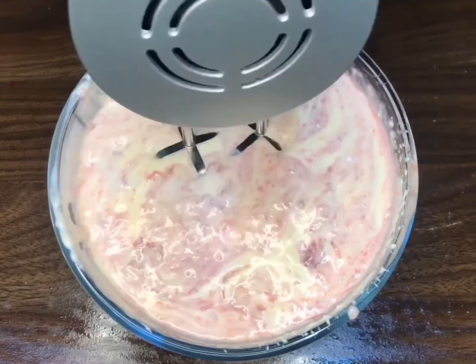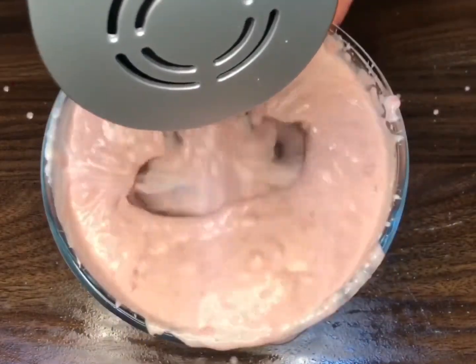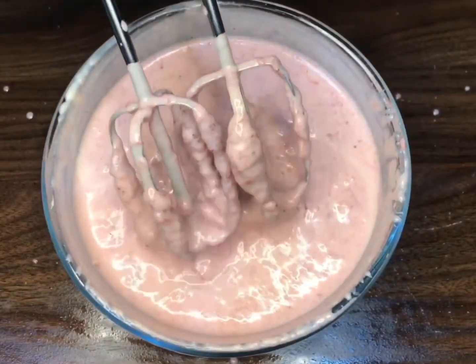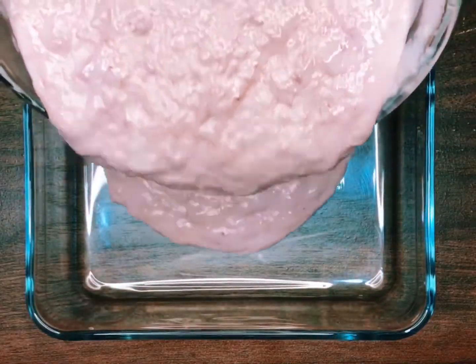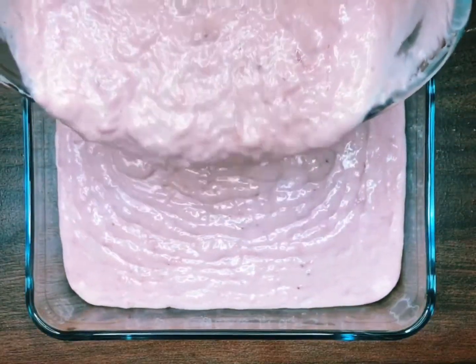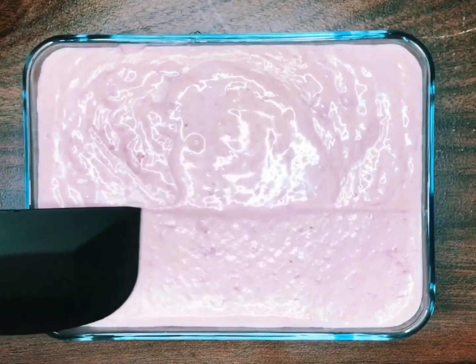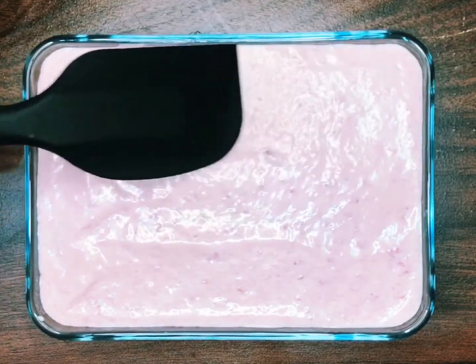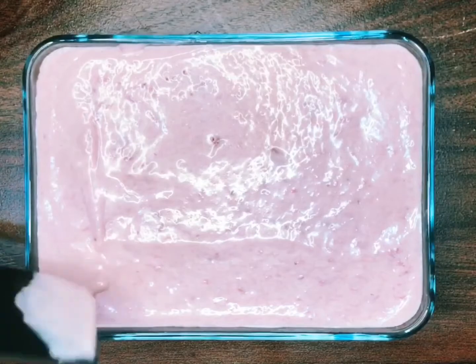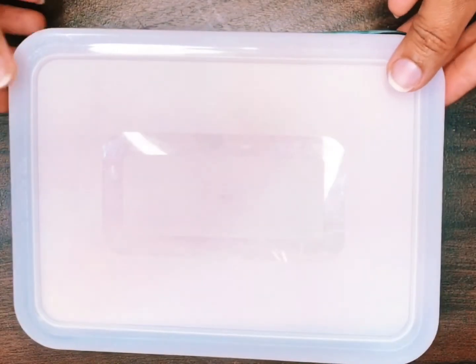Whisk again on a slower speed for another 3-4 minutes. Once the mixture is ready, transfer into a metal, glass or plastic container to set the ice cream. Cover with cling wrap or a lid and make sure it touches the ice cream surface — this will ensure that no ice crust forms on top. Freeze your ice cream for at least 7 hours or overnight.